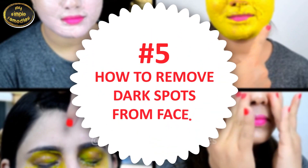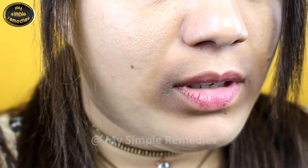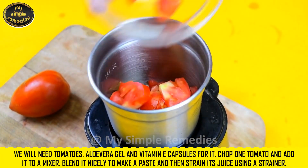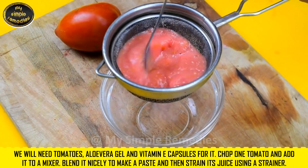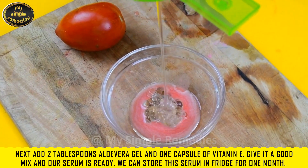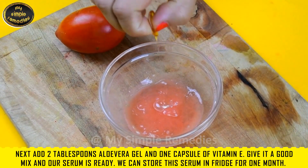Hack number five: how to remove dark spots from your face. For this remedy you will need tomatoes, aloe vera gel, and vitamin E capsules. Chop one tomato, add it to the mixer, blend it nicely to make a paste, then strain its juice using a strainer. Next add two tablespoons of aloe vera gel and one capsule of vitamin E. Give it a good mix and the serum is ready.